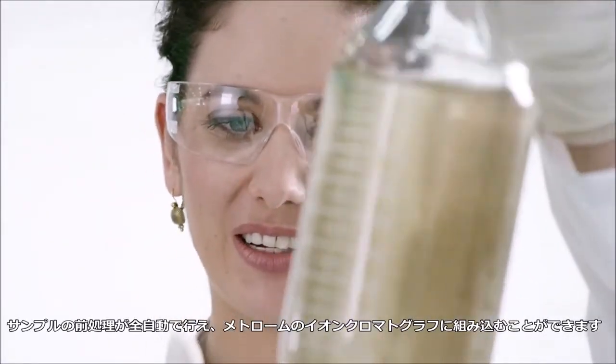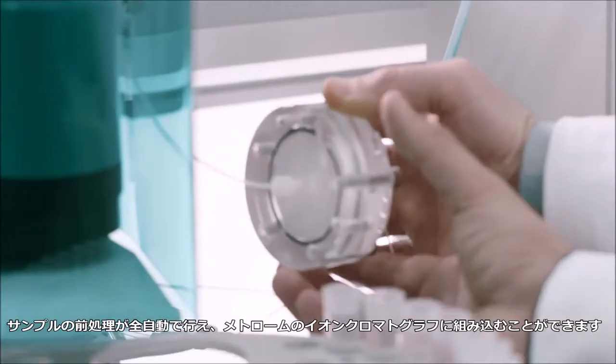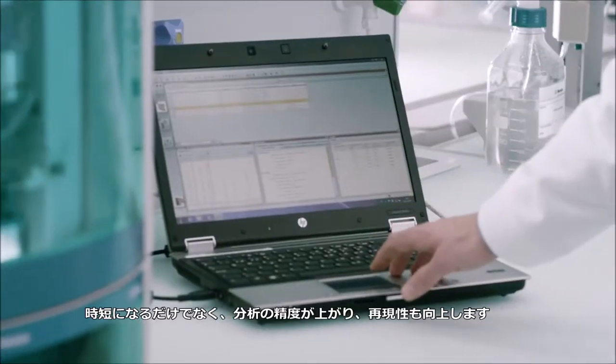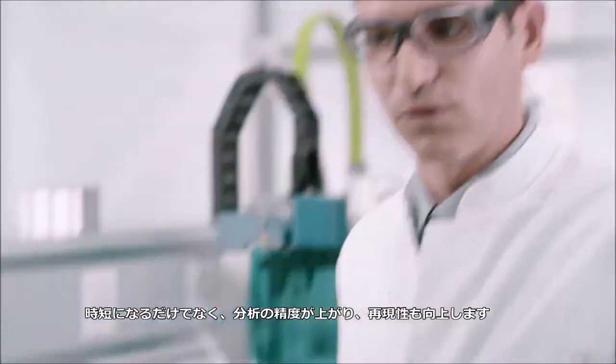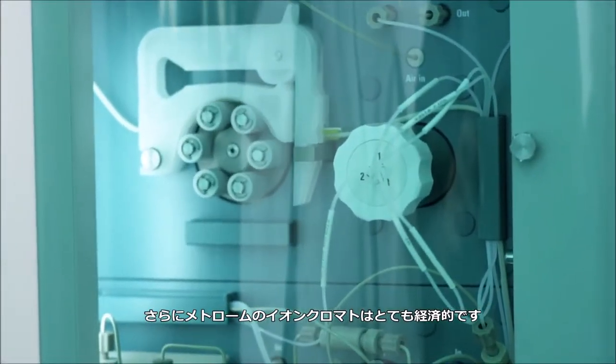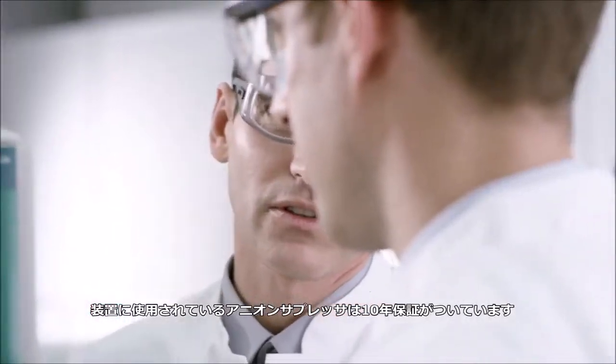Sample preparation is fully automated and integrated into your METROM IC system. This saves time and ensures that results are accurate and reproducible. METROM IC is very economical. The suppressor for an Ion Chromatography system comes with a 10-year guarantee.